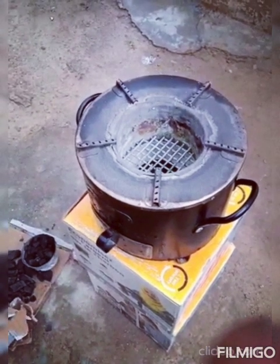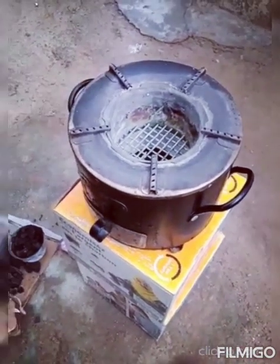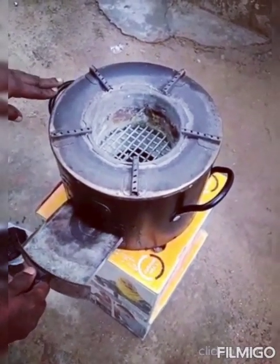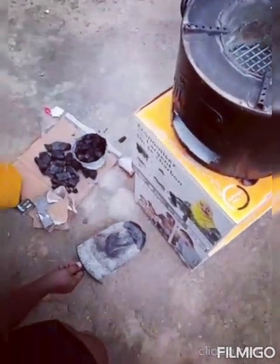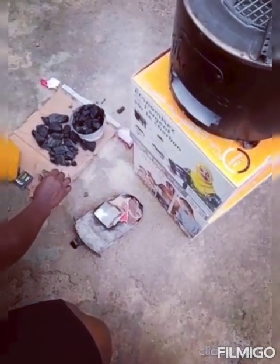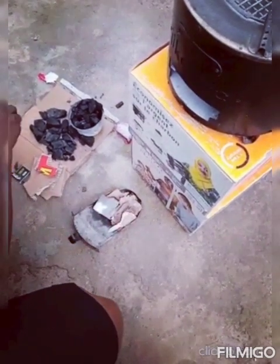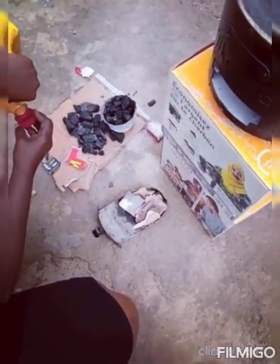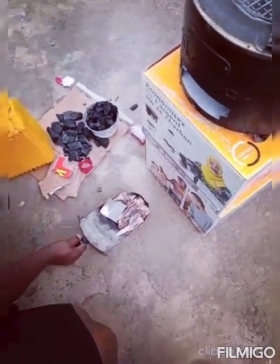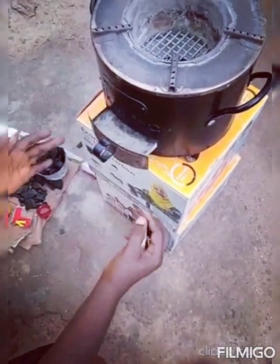Hey guys, I want to show you the easiest way to start up the fire in this chukokau stove. First of all, bring the ashtray down, put small pieces of cotton in it, arrange it properly, and put a little kerosene drop to help the cotton to light. Then put it back and make a space where the air will enter.